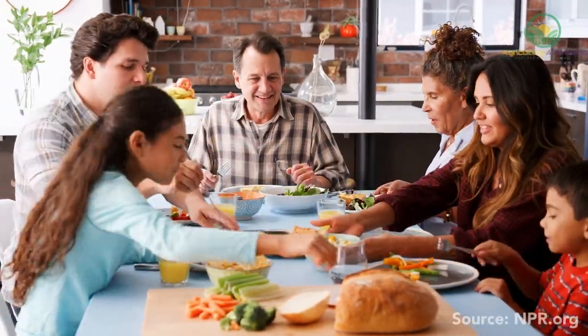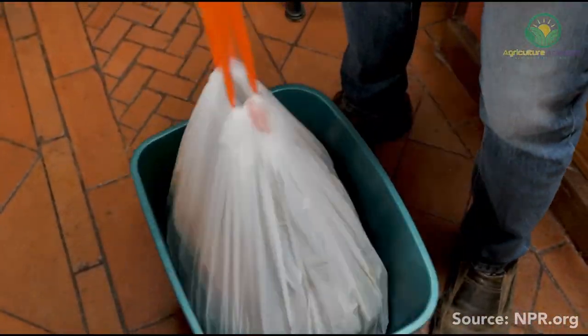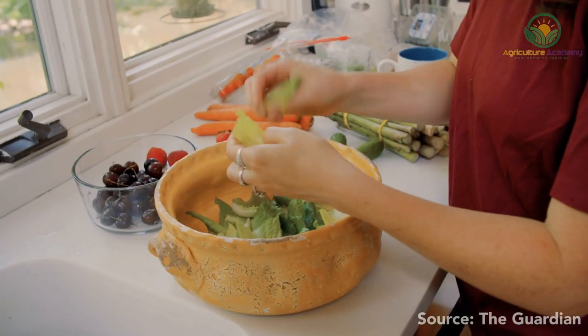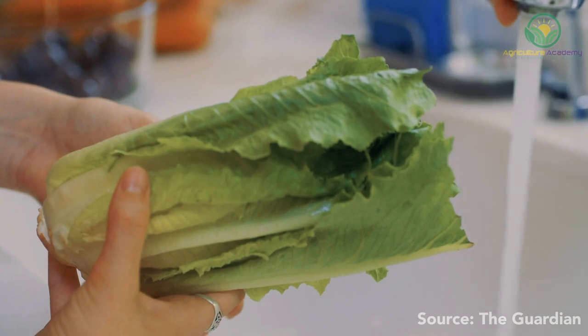Did you know that the average American family throws away $1,600 worth of food every year? And if you're in the United Kingdom, you are likely to throw away as much as 40% of the leafy greens you purchase.